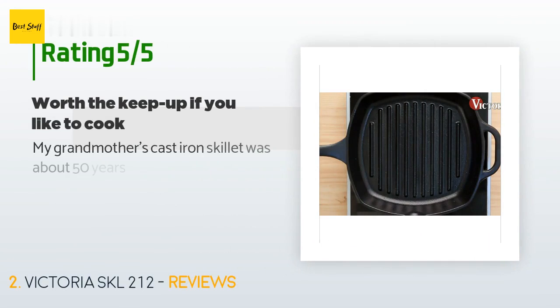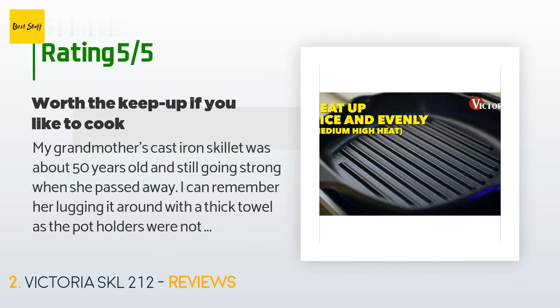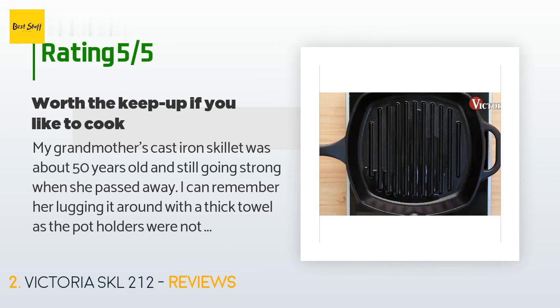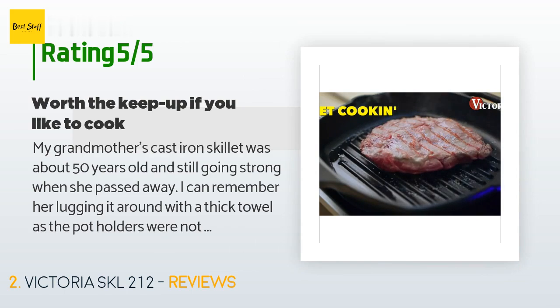This product has an average of 4.5 stars from more than 2,243 customer reviews. A customer said: my grandmother's cast iron skillet was about 50 years old and still going strong when she passed away. I can remember her lugging it around with a thick towel, as the pot holders were not thick enough.